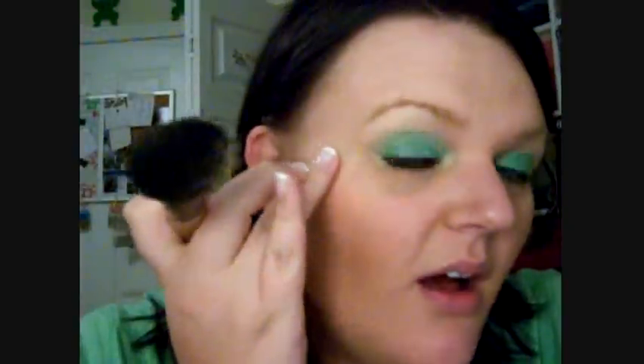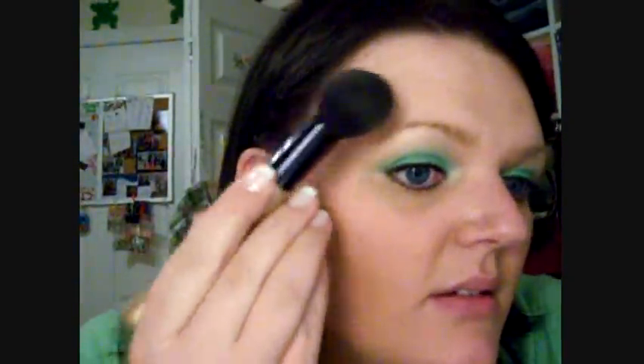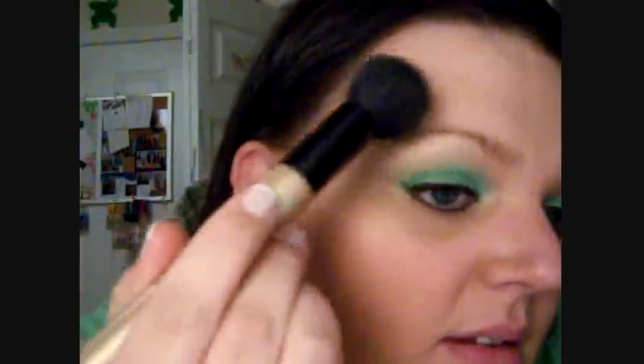To use the highlight part, you can take your brush — it doesn't matter if it still has product on it. I just use the opposite end, and it is going to be really white. You're going to put it on top of your cheekbone, right where the eye bone is. You're going to apply it in a C-shape — here and here. I don't want to make it too bright, but you can see where it's at.